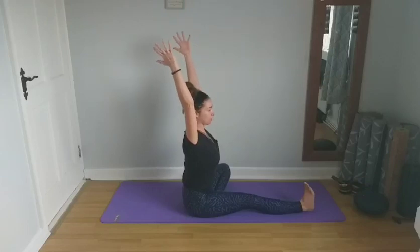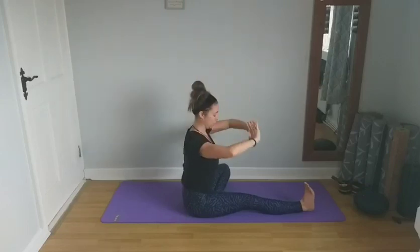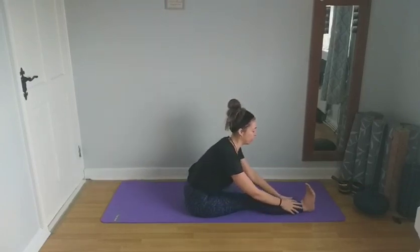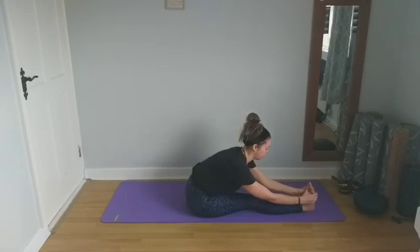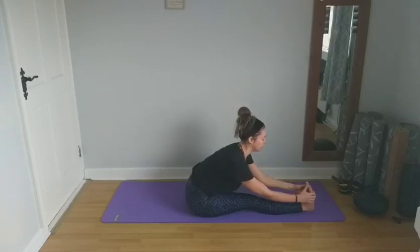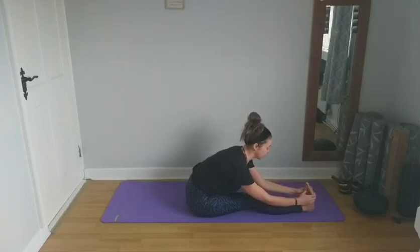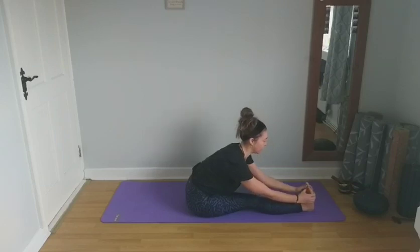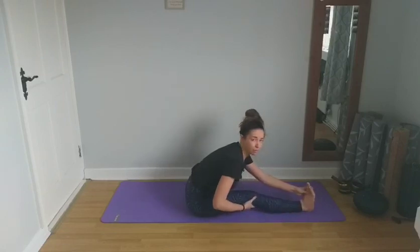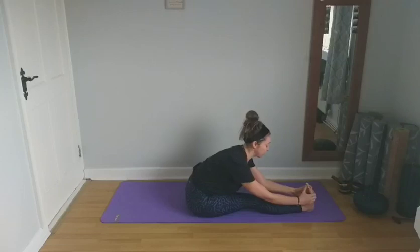As we inhale, we're going to lengthen and reach the arms up overhead. As we exhale, we're going to hinge from the hips and fall forward. You can bring your hands down to your knee, shin, ankle, or grab your feet. As we inhale, we're going to half lift and lengthen the spine, then exhale and gently fall forward. Work with the breath — inhaling to lengthen, exhaling to fold a little deeper into the pose. It's also fine to have a little bend in the knee. We'll take a couple of breaths here. You're also getting a great stretch on the hamstring here — it's all connected.